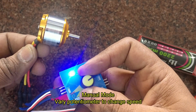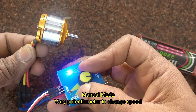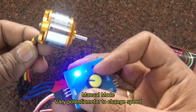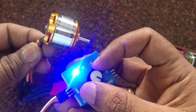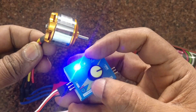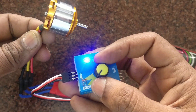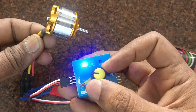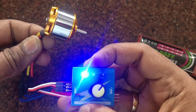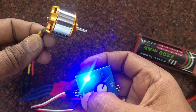The servo tester's blue light will come on and it will start in manual mode. You can adjust the potentiometer to vary the speed of the BLDC motor — the speed will pick up according to the potentiometer setting. If you press the button to select neutral mode, this mode is intended for servos — it will move a servo to the neutral position.